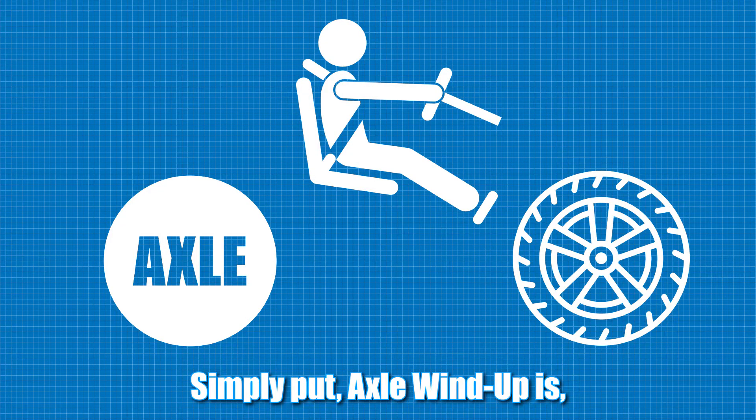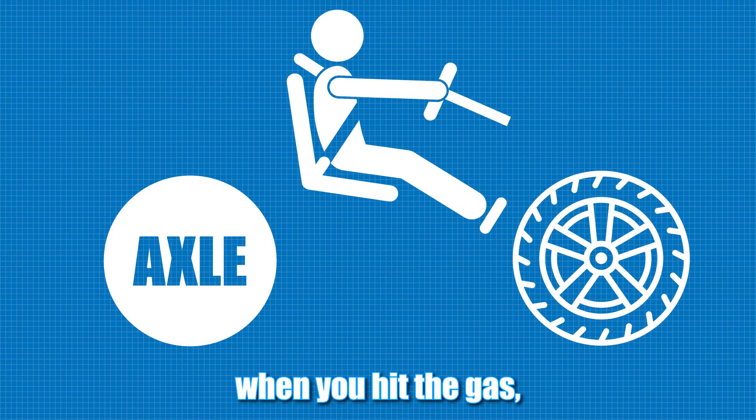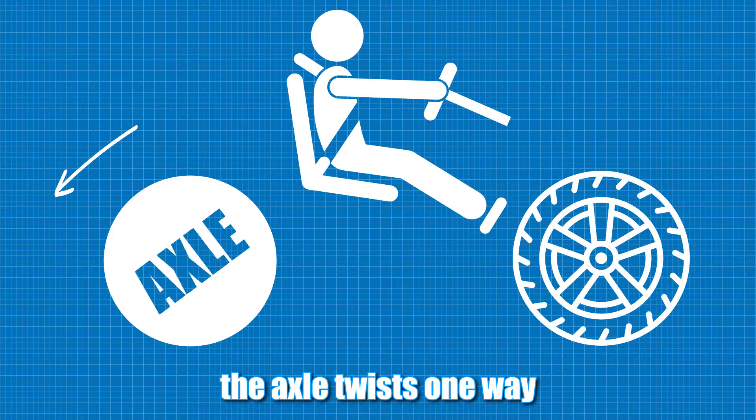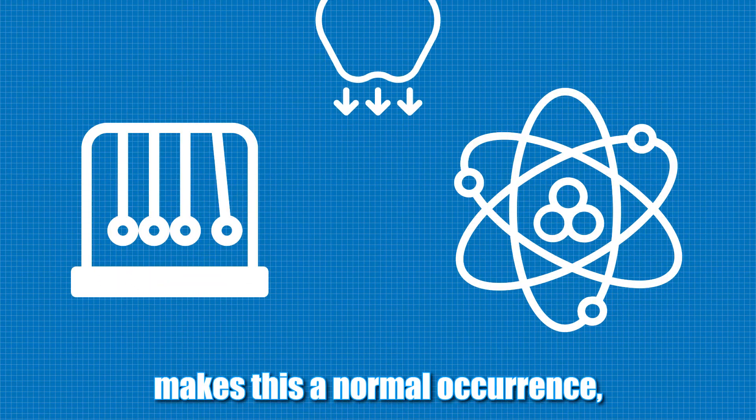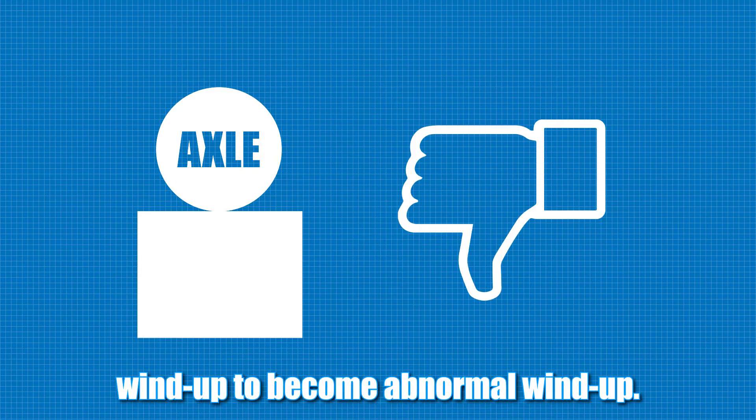Simply put, axle wind-up is when you hit the gas, the axle twists one way, while the tires are twisting the opposite way. Now physics makes this a normal occurrence. But too tall of a block can cause normal wind-up to become abnormal wind-up.